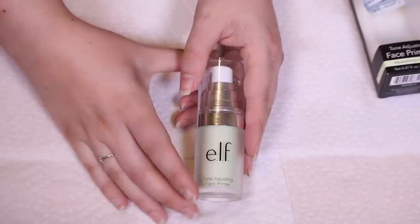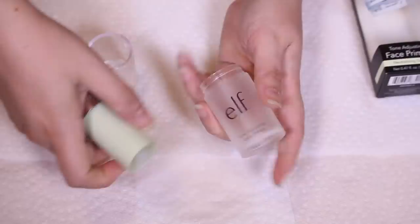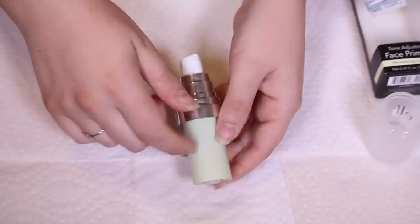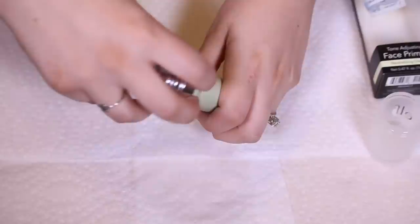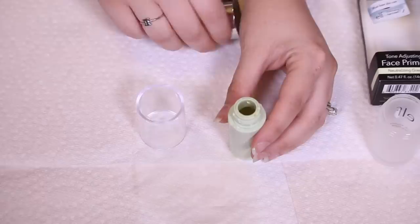What I did was I took my e.l.f. primer and rinsed it out — I took all the product out because we want to make sure we've got the right amount of fluid ounces. But before we do the test, let me show you how the bottle works. When you open it up, there's a wall here and then a smaller container inside. This is where the product is housed, and I think that's when people get upset — there's this little smaller bottle in here. I want to show you the functionality and how this actually works.